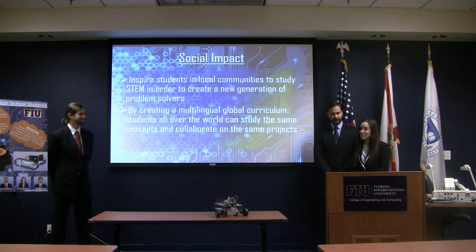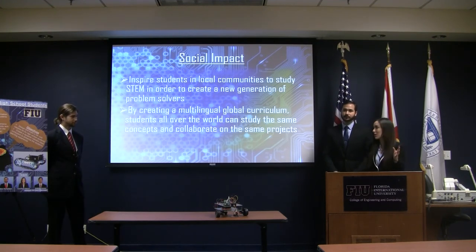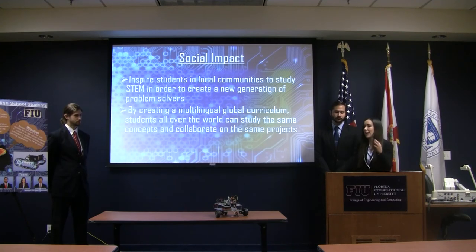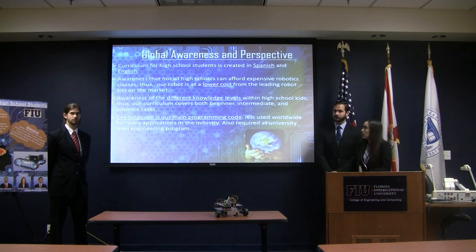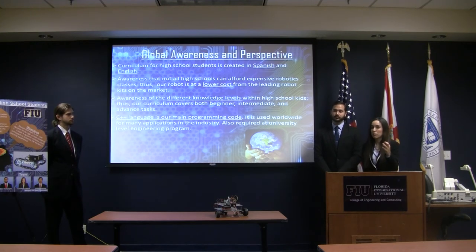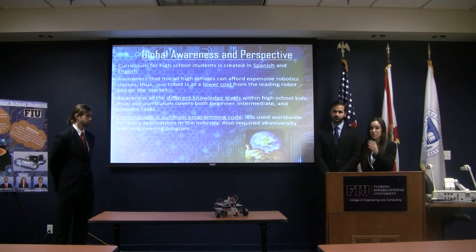Part of the social impact is to inspire students to learn STEM and create a new generation of problem solvers. Since our curriculum is multilingual, we'll be able to collaborate with other countries working on similar projects and teach the same concepts. Our curriculum was created in both Spanish and English. We understand not all schools can afford robotics courses, so our kit is priced lower than the leading brand. We're also aware that students are at different knowledge levels, so our curriculum is beginner, intermediate, and advanced. Our main programming language is C++, which is used in industries worldwide and is part of university curriculum.